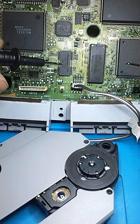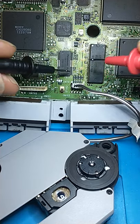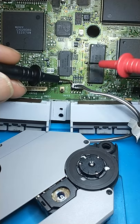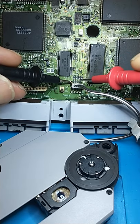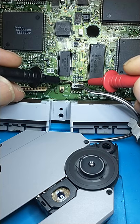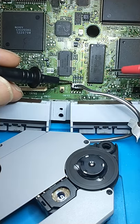I've got a dead PS1 motherboard here, and while I wait for parts to get it fixed, I thought I'd test the motor of the CD drive by injecting three volts into the connector like this. That's how you can test, with a dead board, how the motor works.